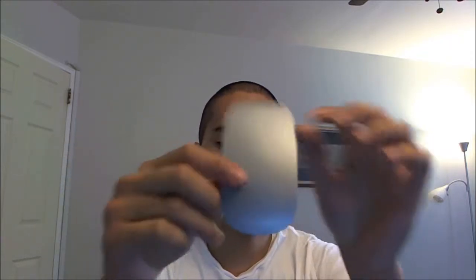A fellow YouTuber asked me to do a review on this Moshi Magic Mouse cover. It comes in solid silver or white — I bought the silver one because it matches my computer. It looks really nice.